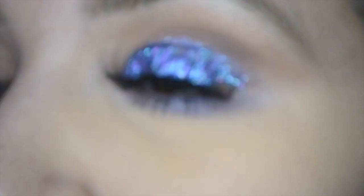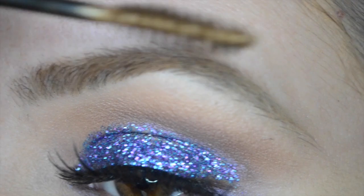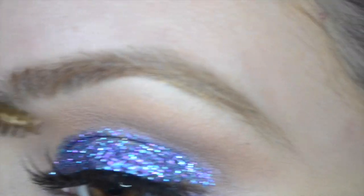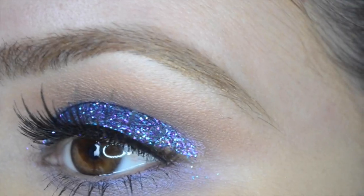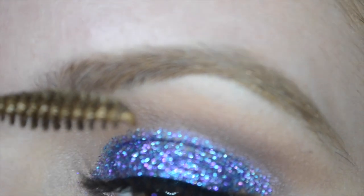Since I did say I like the blonde eyebrows, I'm going in with Anastasia's Caramel brow gel. This just gives my brows a tinted look so that it can look even more blonde.